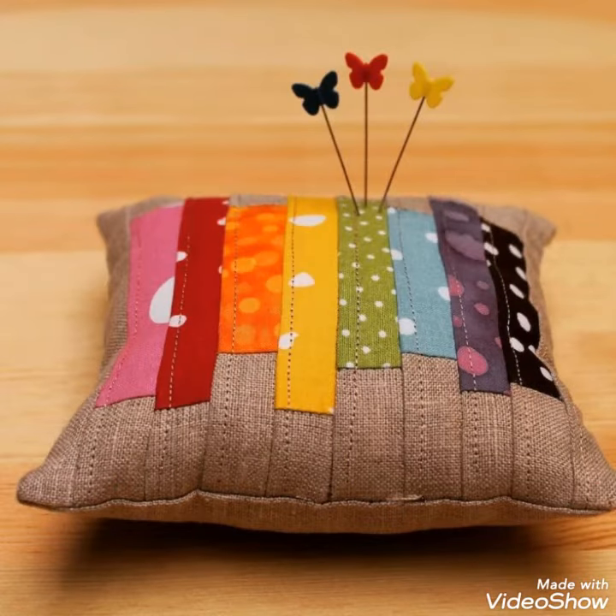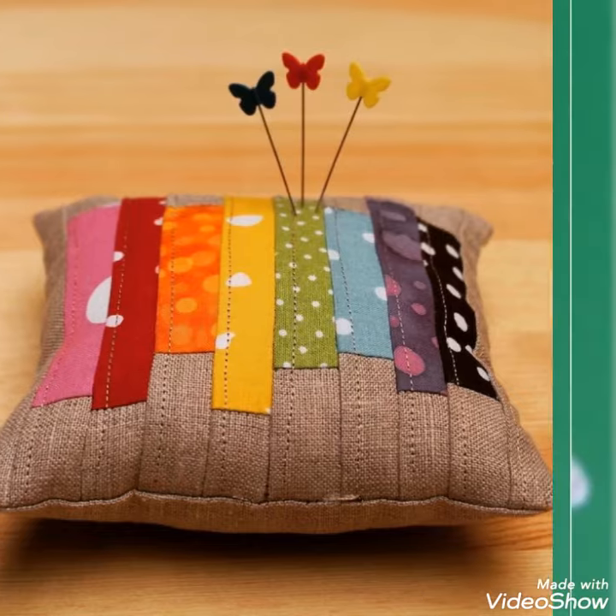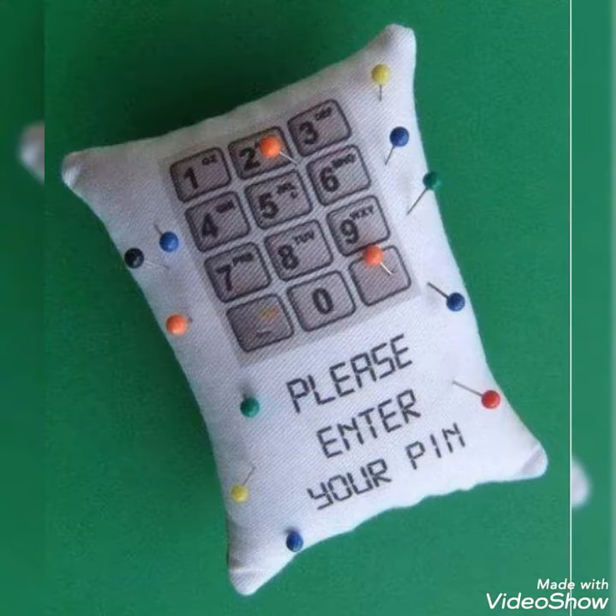Hi viewers, welcome back to my YouTube channel. Today in this video you are going to see different types of DIY handmade pin cushions — different types of pin cushions you are going to see in this video.